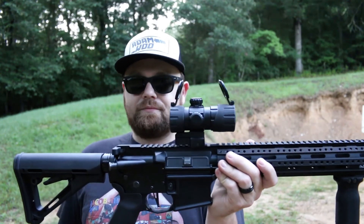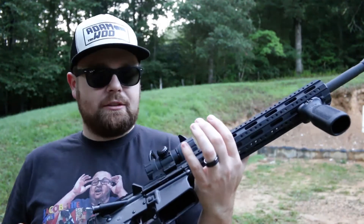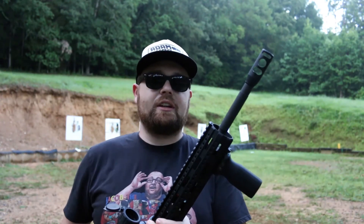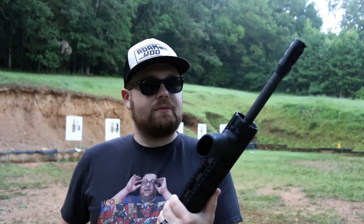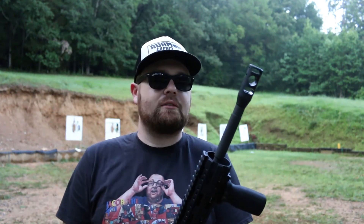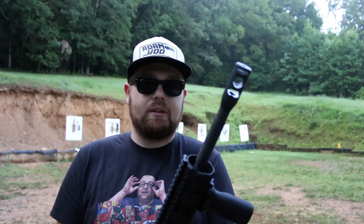I've also put a Magpul grip and Magpul CTR stock on it. As far as the other internals, it's just got a standard M16-type bolt carrier group — it is an Anderson. I've probably put four or five thousand rounds through this gun and it's still very accurate. It is a 1-in-8 twist barrel, so it's kind of the best of both worlds. I don't think I've ever shot anything other than maybe a few 62-grain bullets, but it's mostly been 55-grain, a mix of brass and steel. I don't mind shooting steel case — extractors are cheap — and it's been a very reliable gun.